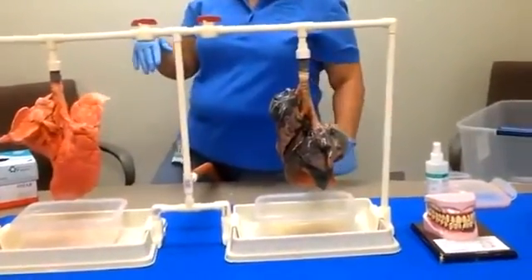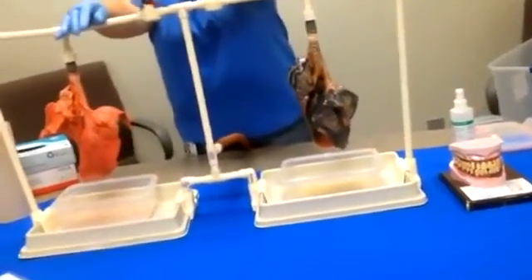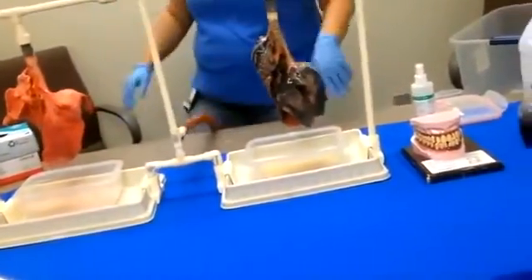And if you let them deflate, you can shut this lung down.